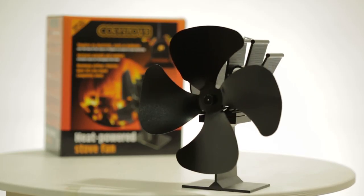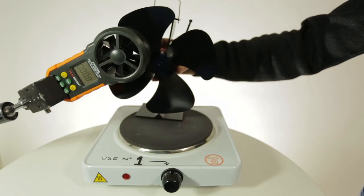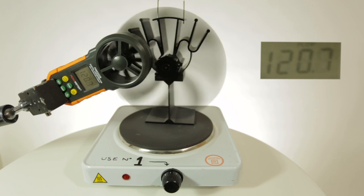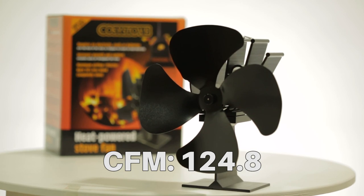The next stove fan we have to test is the Cosy Stove four-bladed heat powered stove fan. The Cosy Stove four-bladed stove fan reached 124.8 CFM.